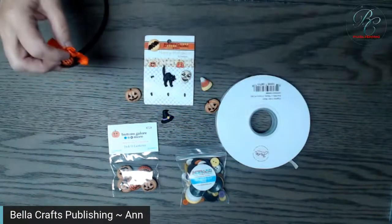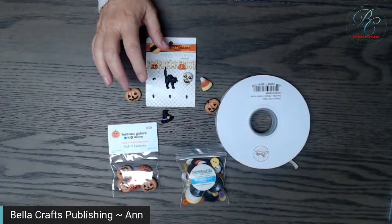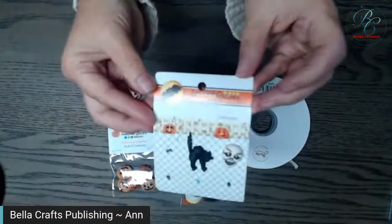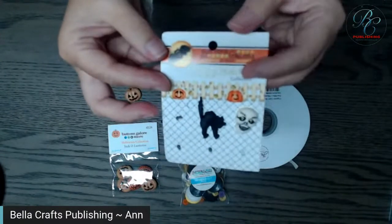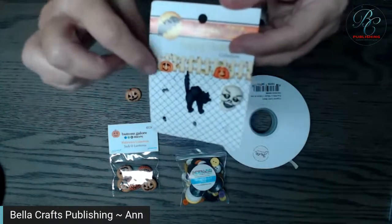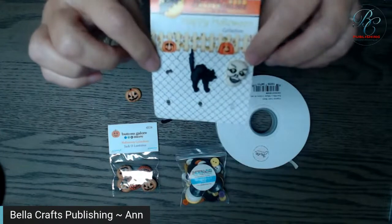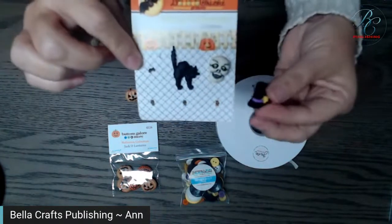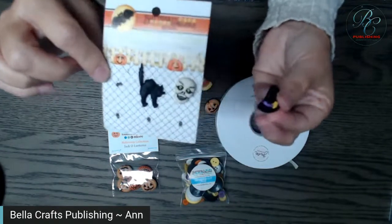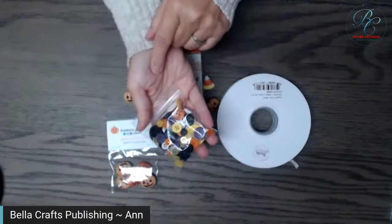To get started, we're using fabulous buttons from Buttons Galore and More. I have used their buttons for over 20 years — they have such cute character buttons. We use them a lot for crafting, though they'd be cute on clothing too. They come in such good assortments and they also have regular buttons.